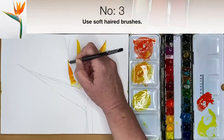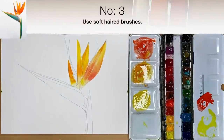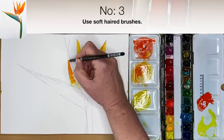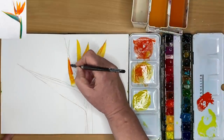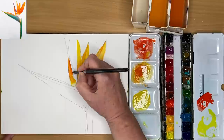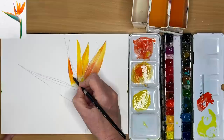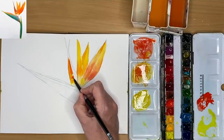Tip number three is to use soft hair brushes. These can be natural or synthetic, but you don't want to use hog hair brushes or very stiff brushes because they will disturb the paint underneath, creating muddiness and tidal marks. As you can see, I've used a little bit of red and I'm blending it with a clean damp brush into the orange paint — it's quite an exciting painting. I love this flower.